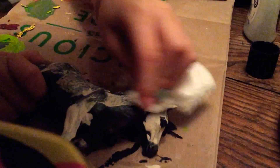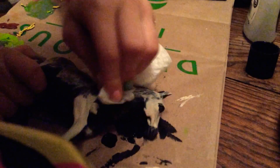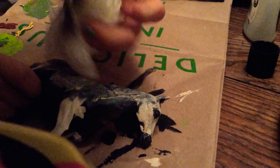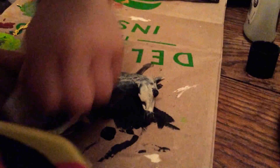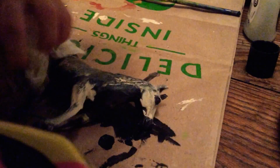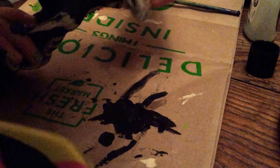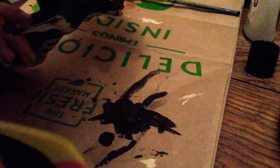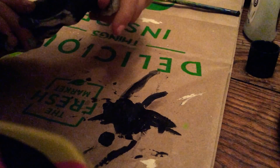Yeah, the white's coming off really easy. That black is still staying on there. There we go. Oh yeah, that black is getting off some because there's black on the paper towel.